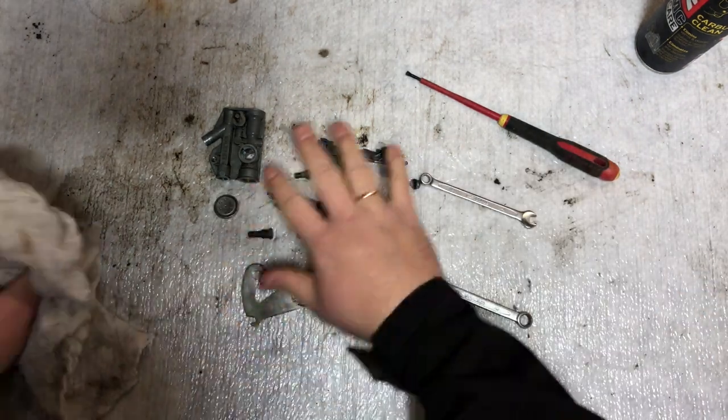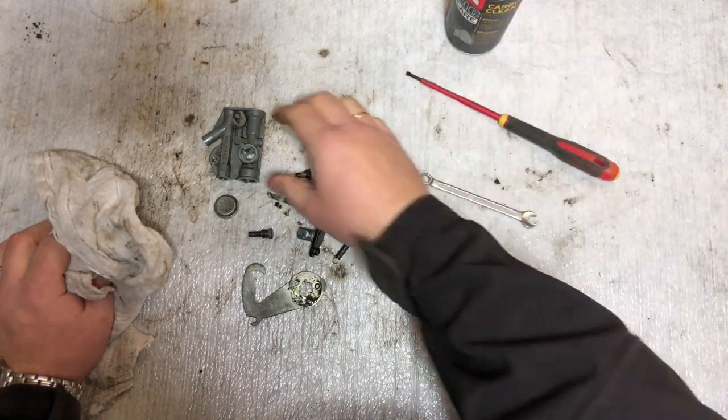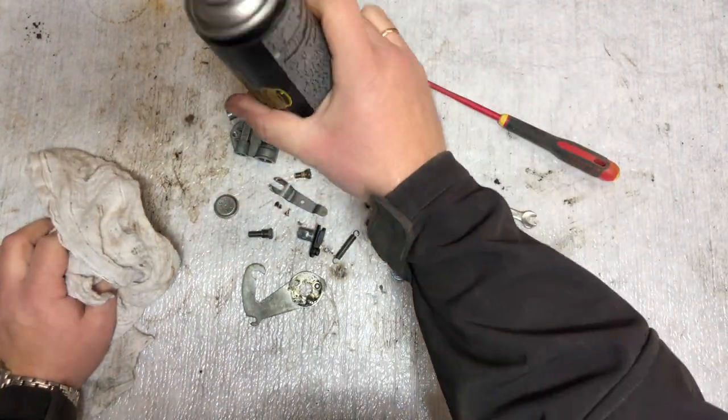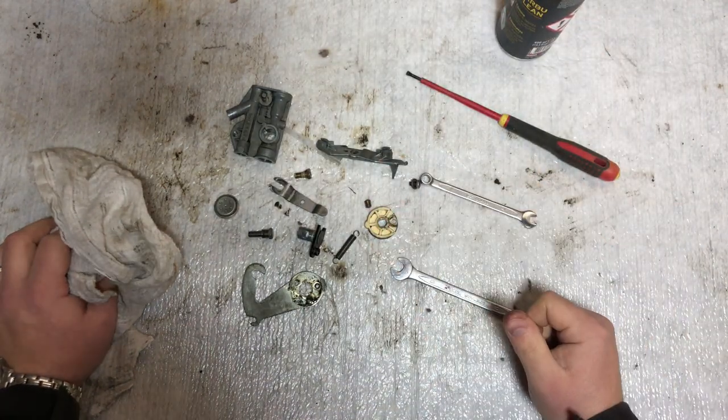I'm just going to clean up the different parts, dry them off, then clean the carb inside — basically just run some carb cleaner through it, and then put it all back together again.